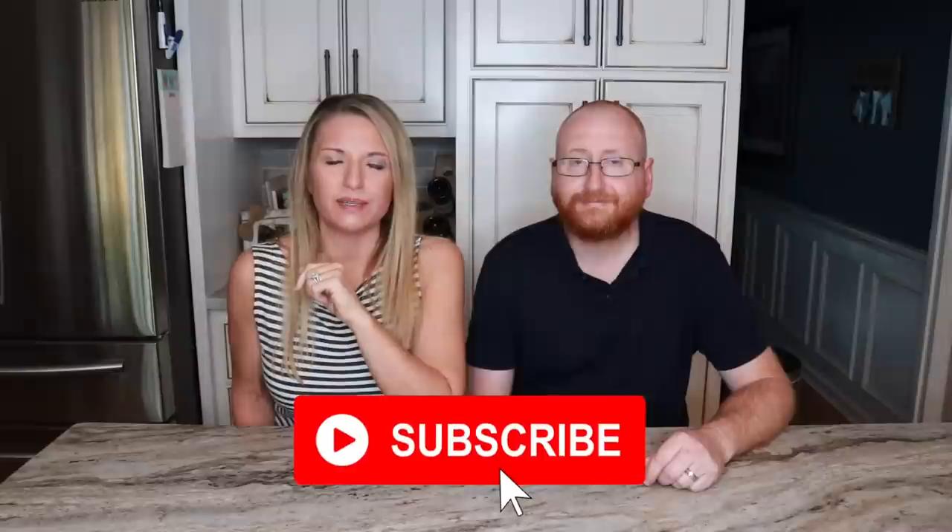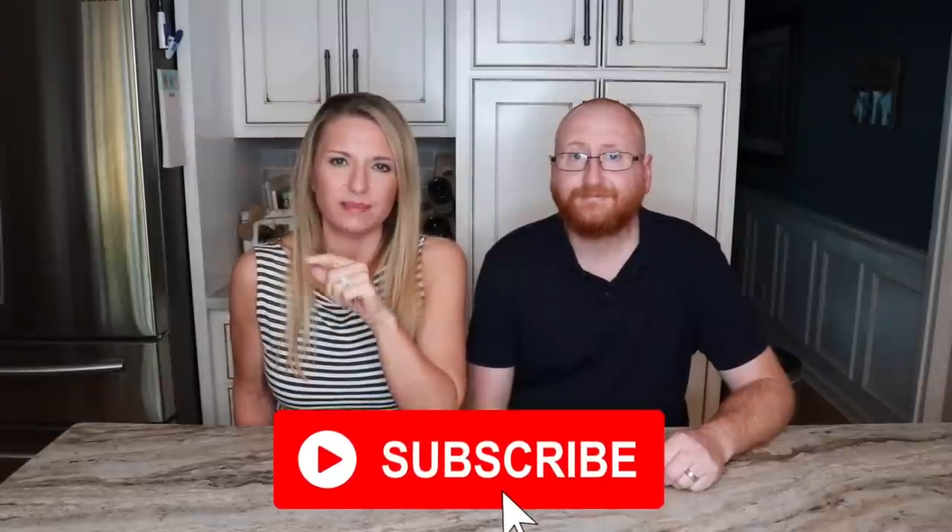If you are new to my channel and haven't subscribed yet, please hit that red subscribe button down below and the notification bell so you don't miss any of my uploads. I upload about four times per week — some weeks there could be five uploads. If you have any requests for anything, be sure to leave it in the comments down below.